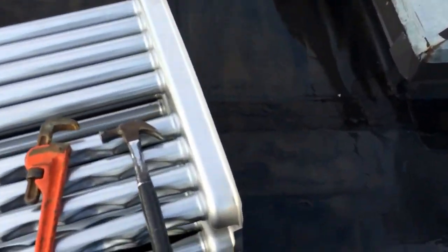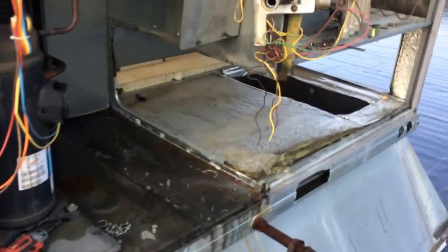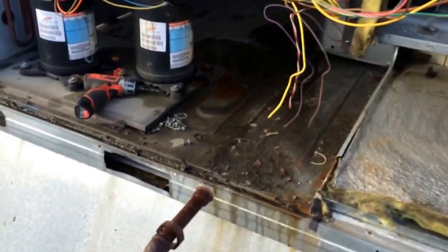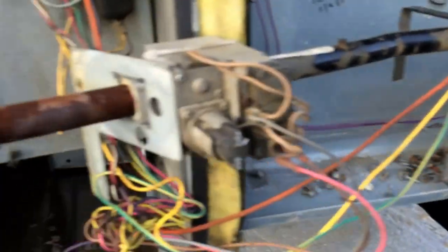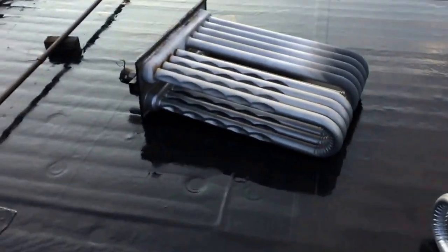Got a little bit of damage on it, so fix that a little bit. There it is with the old one out. Clean up all this stuff. There's all our parts — we change everything when we do them.